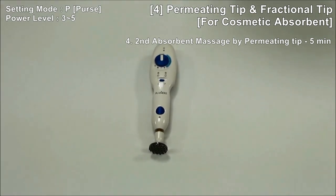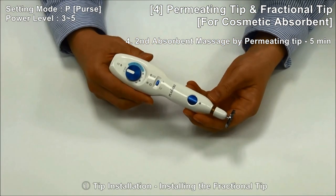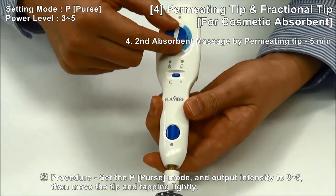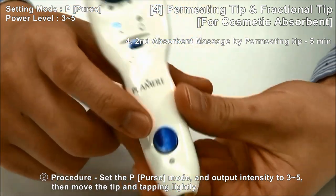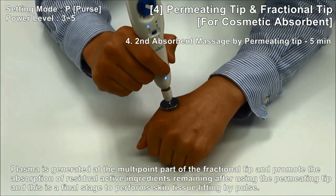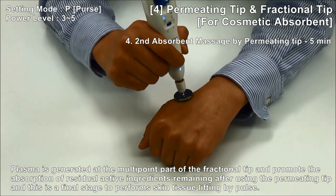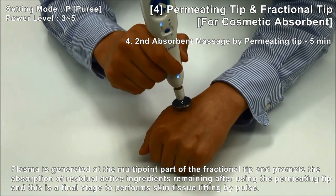Step 4: absorbent massage by fractional tip and finishing, 5 minutes. After replacing with the fractional tip, set pulse mode and output strength 3 to 5, then move the tip and tap lightly. Plasma is generated at the multipoint part of the fractional tip and promotes the absorption of active ingredients remaining after using the permitting tip. This is the final stage to perform skin tissue lifting by pulse.